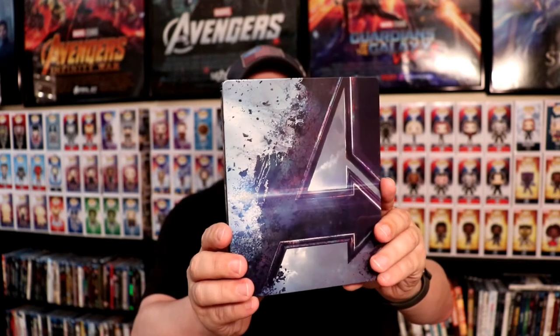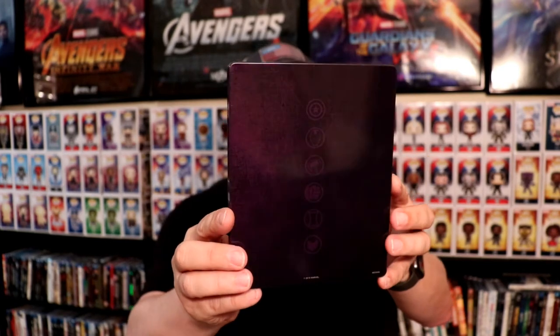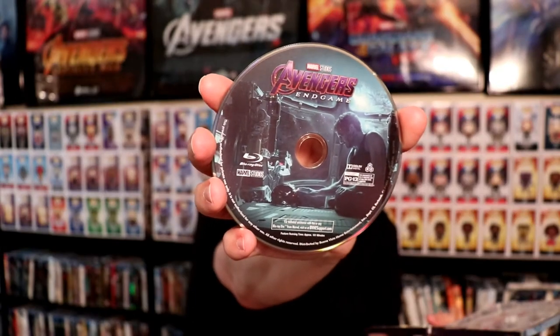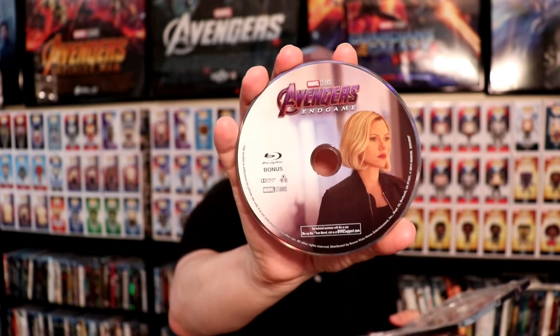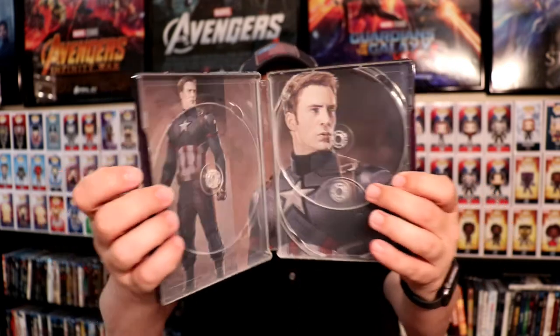Now the last one we have, of course, is Avengers Endgame. I really like the way that image looks. And then we have the back of this one — it's got like a deep blue-purple look about it with those same logos on it. We have three discs: the Blu-ray for Endgame, the 4K disc, and the special features Blu-ray disc, just like with the other Endgame releases. Black Widow does make her appearance on a lot of these discs, which is nice. And then we have the inner artwork with Captain America — I really like the way that looks.